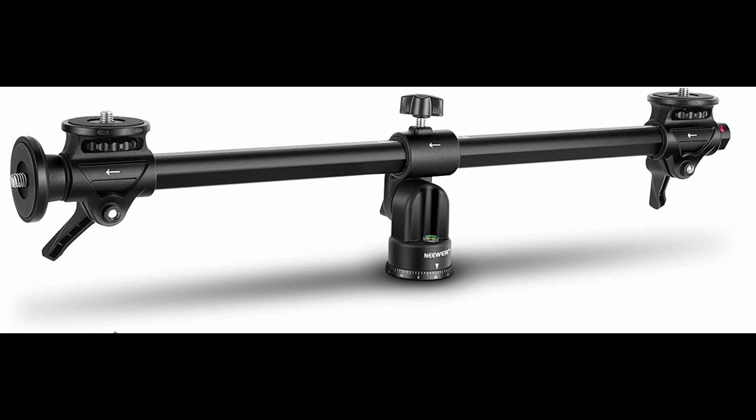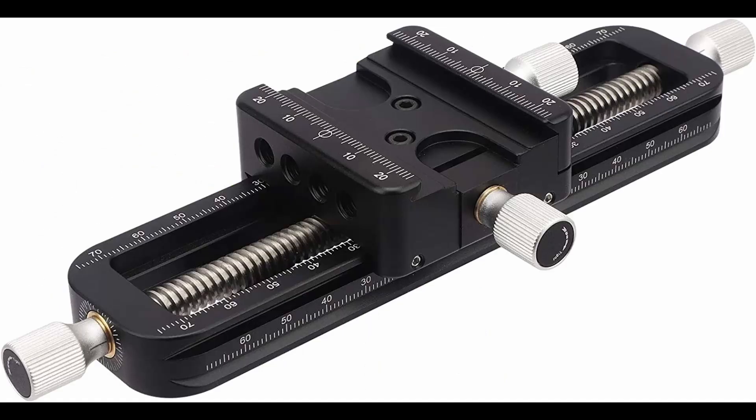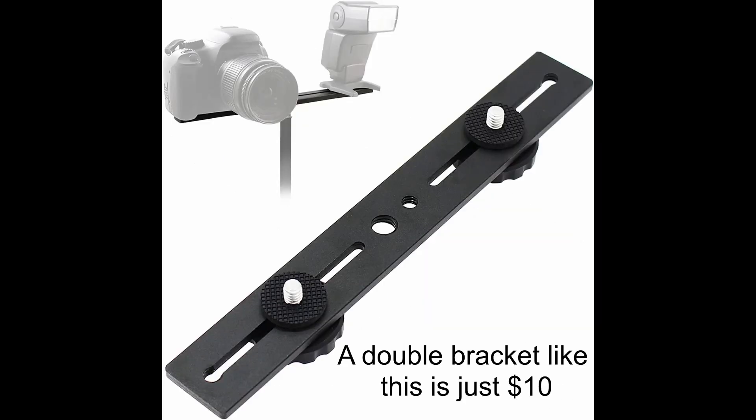Here's a close-up of the bar I'm using, but you don't have to use one of these. A lot of tripods have the ability to slide the camera back and forth around the pivot. You can also get ones that have a knob that lets you slide the camera forward and back. If your tripod has a quick release plate, you can just get a longer version of the mounting plate and slide it back and forth. Or if you want to keep it really inexpensive, you can use one of these double brackets that usually only cost about $10.